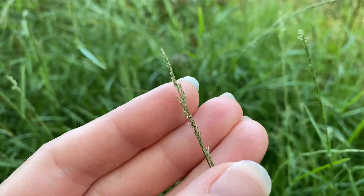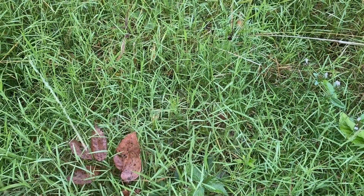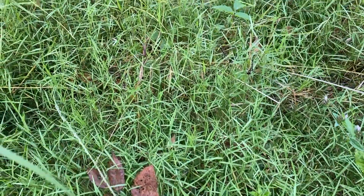The small spikelets are awned. Keep your eye out for this grass in your lawn and in other disturbed habitats.